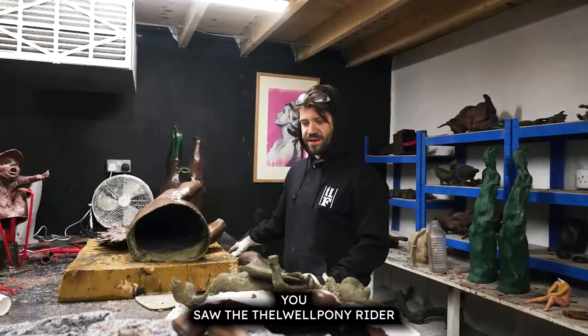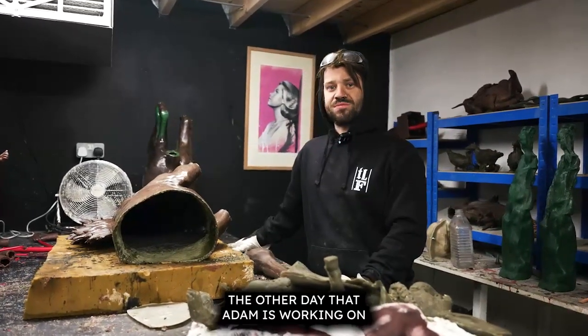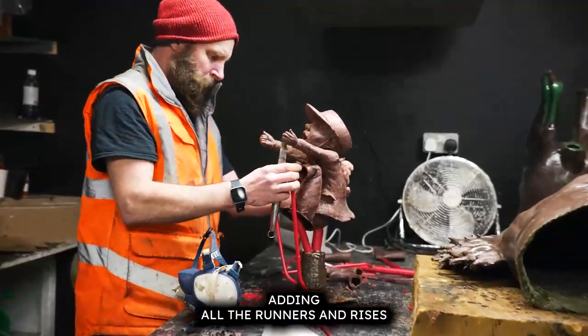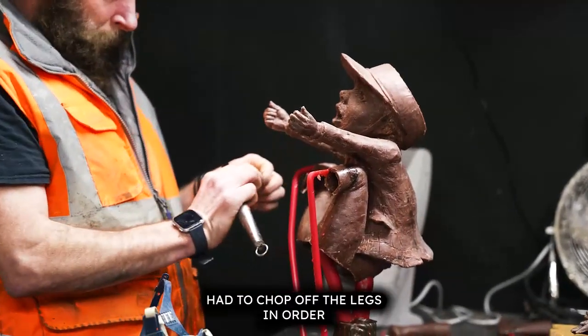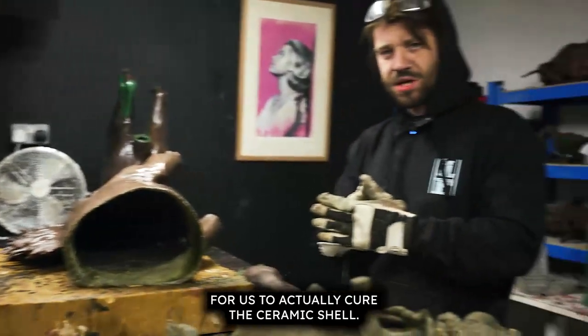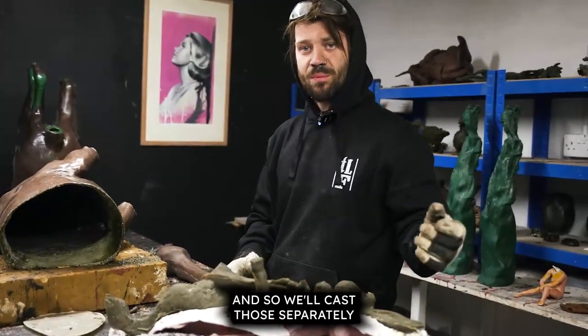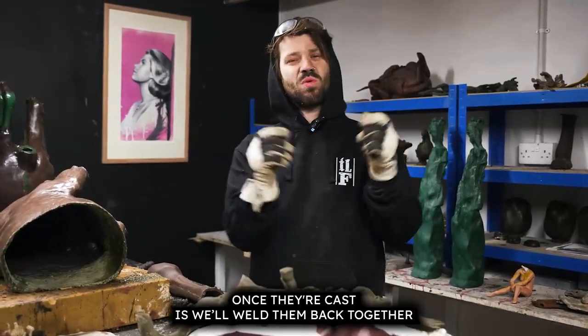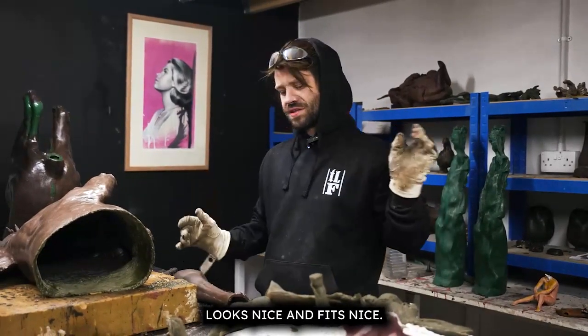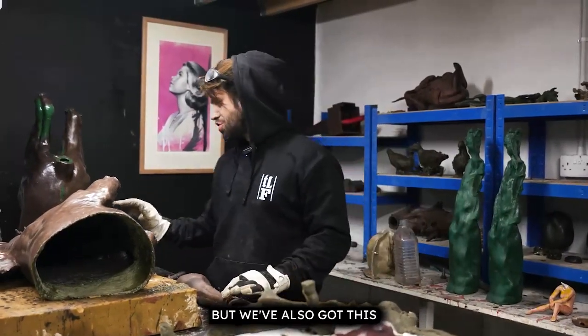You saw the farewell pony rider the other day that Adam was working on — he's just treeing it up now, adding all the runners and risers. We had to chop off the legs in order to cure the ceramic shell, so we'll cast those separately and once they're cast, weld them back together and make sure everything looks and fits nice.